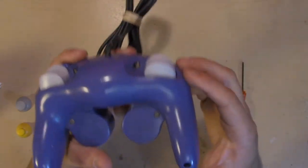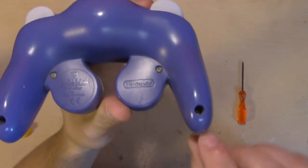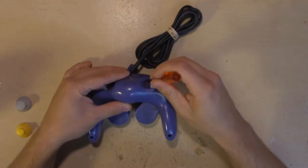Let's get started by flipping over the GameCube controller. There are six screws you'll need to take out — one, two, three, four, five, and six. Pretty easy, no hidden screws here. So let's just unscrew all six of those.